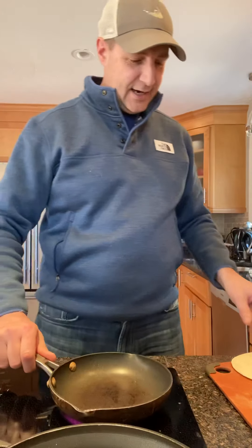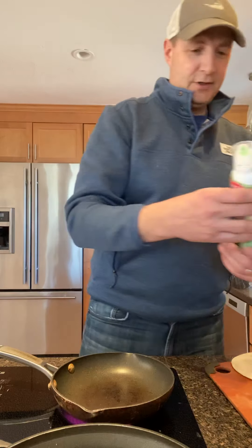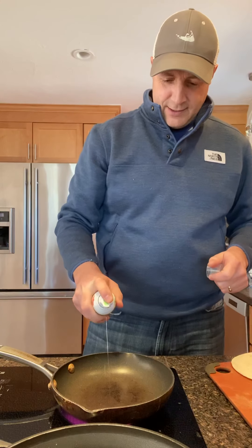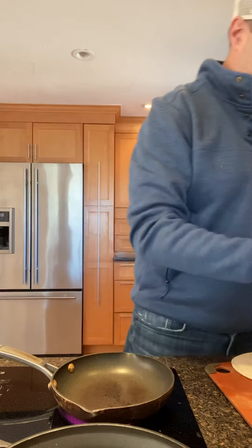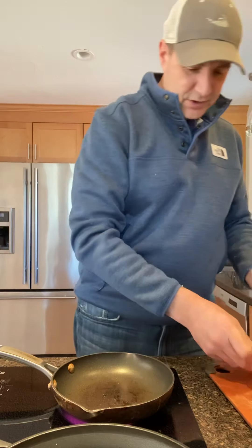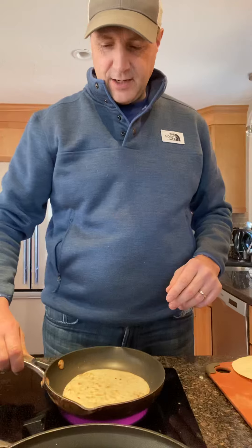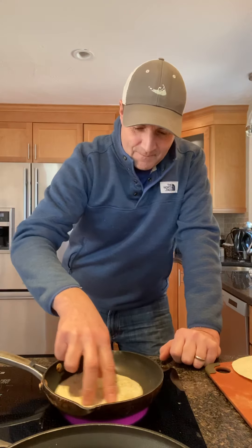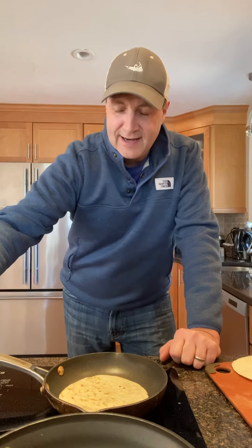For the tortilla, take a little olive oil spray and get a squirt in there, then throw a tortilla on the pan. I've got it on medium-high. We're just gonna heat this thing up and get it nice and toasty — it's gonna bubble up a little bit and get nice and warm.